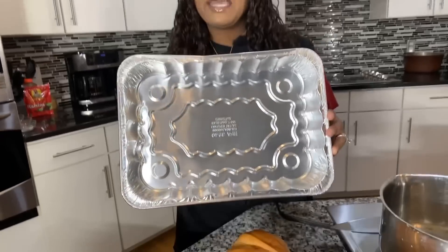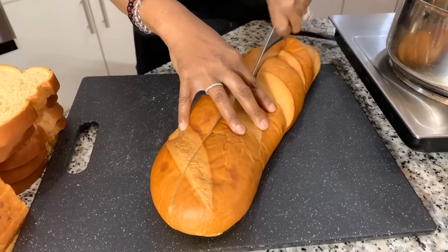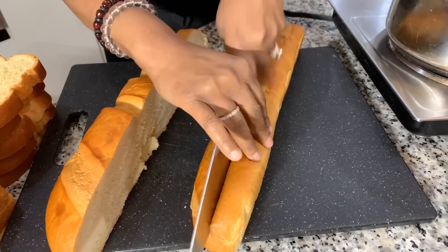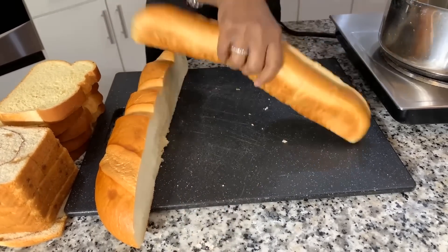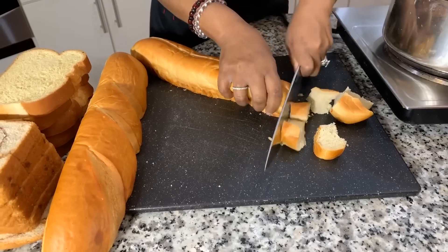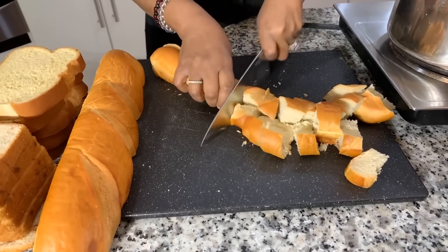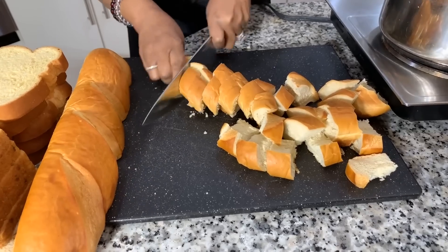I have a 9 by 12 disposable baking dish — yours doesn't have to be disposable. Now, one thing we need to do is cut our bread. You really don't have to cut it — you can pull it apart into pieces if you feel like it. I personally like to cut mine. We're not trying to be perfect with the bread; it's okay if you mush and smash it. This is an Italian loaf — feel free to use French bread or pretty much any kind of bread you have. Believe it or not, you could even make bread pudding out of doughnuts — like a Krispy Kreme doughnut, that would be beautiful.